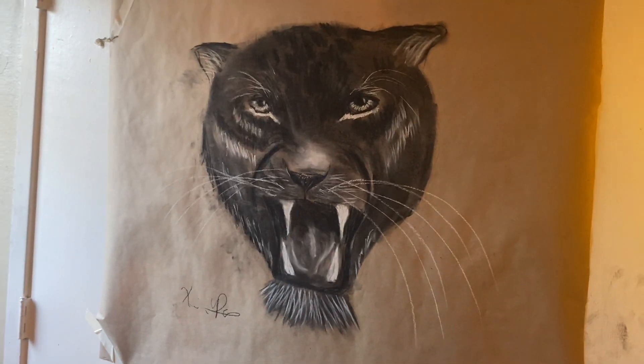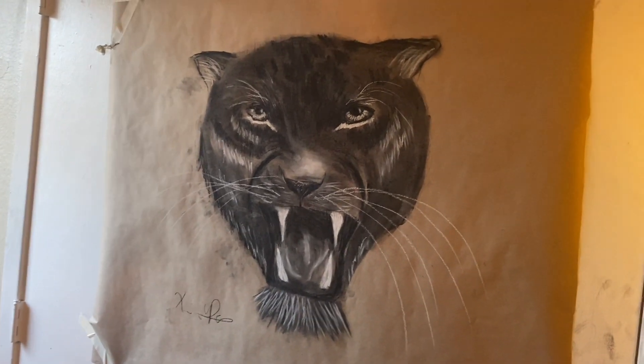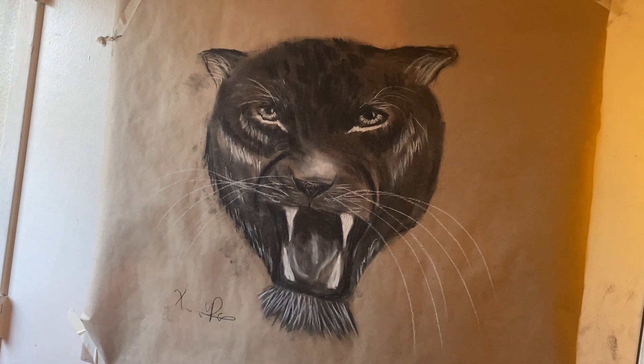All right guys, here is the finished product of a black panther — what do y'all think? So yeah, that was the finished product of the drawing for today. I hope y'all liked it. Thank y'all so much.